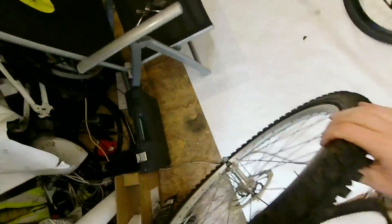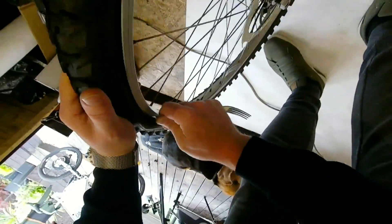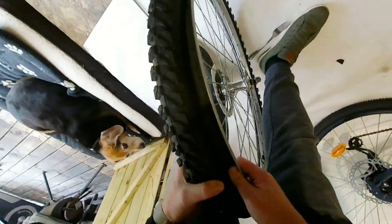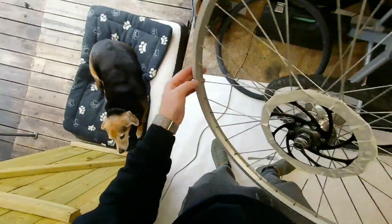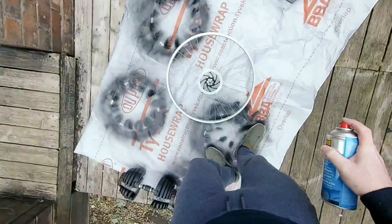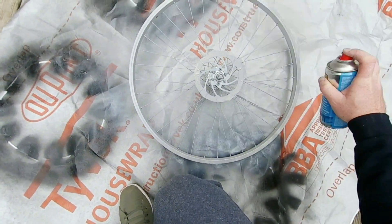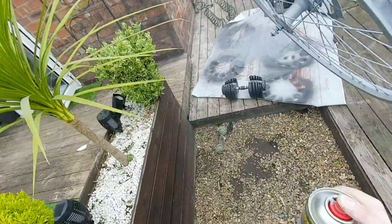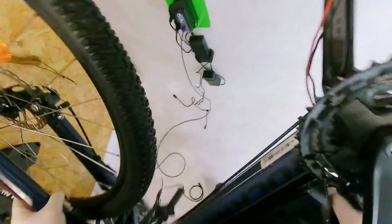I'm going to remove this tyre from the tube — that's going to make it so much easier for painting. I'm going to give this wheel some etching primer now and we'll check on it as the build progresses, give it a few more coats. While that's drying, we're going to flip this bike over and look at installing that rear wheel.